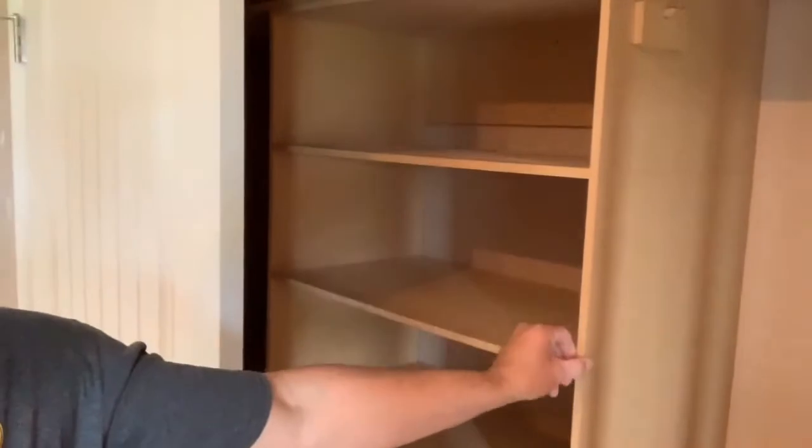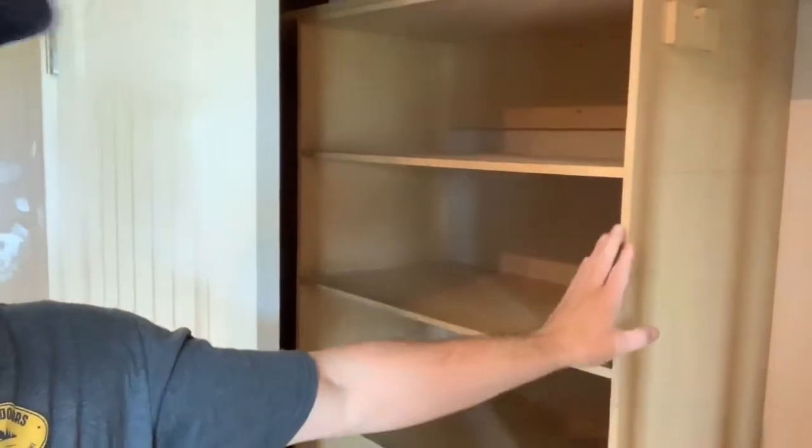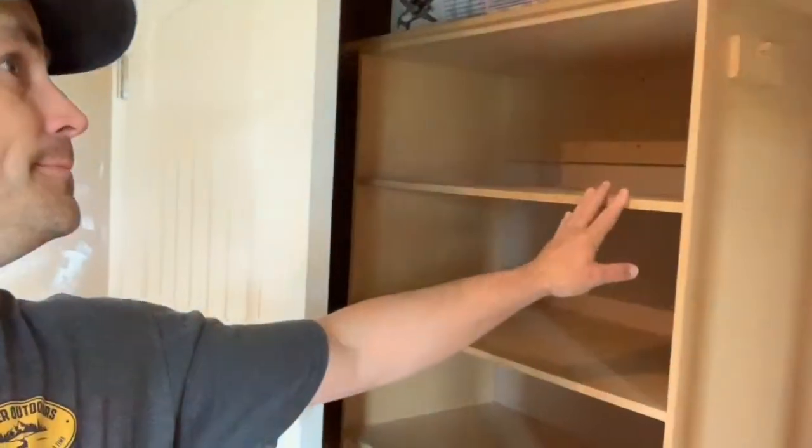We've gone around and done our touch-ups as you can see, and we're going to paint the built-in closet here. We're going to have to sand all these sharp edges, and I still might put some trim on it.